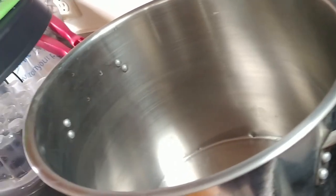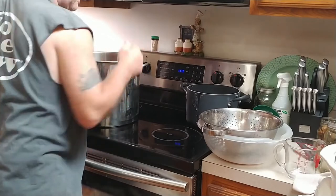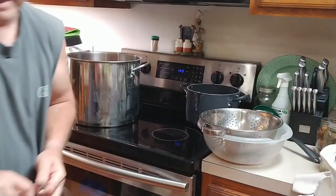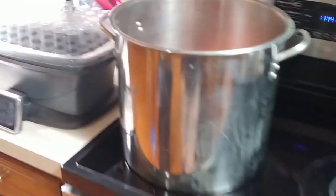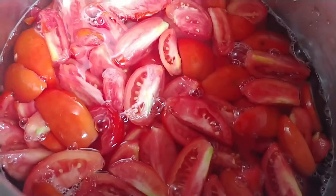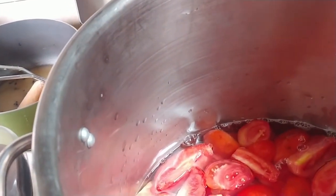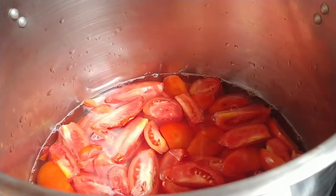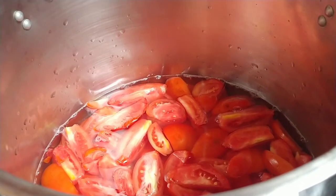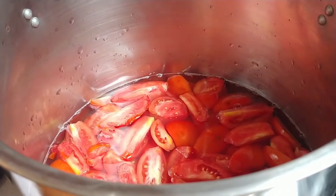We're going to go over to the stove and dump the tomatoes into our pan. The next thing we're going to do is add just enough water to cover the tops of the tomatoes — probably around 8 to 10 cups. Now turn the stove on and bring this to a boil. Once you bring it to a boil, set a timer for one hour. Make sure you stir it often — you don't want a rolling boil, just bubbles coming up every now and then.